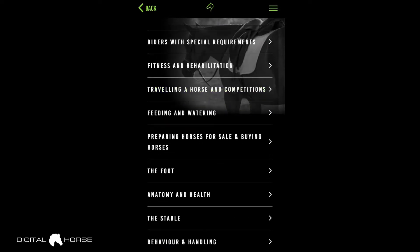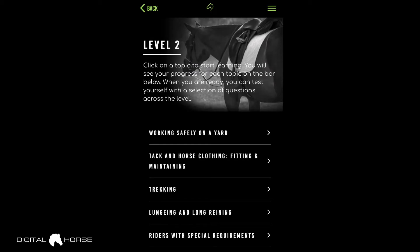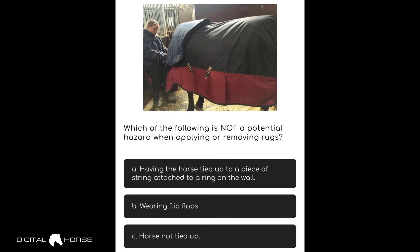Let's scroll down — these are all of the topics in Level 2. As I mentioned, the questions are based heavily around equine examinations: BHS Stages 1 & 2, Ride Safe, and NVQ 1 & 2 Horse Care in the UK. Let's start with tack and horse clothing fitting and maintaining. This is the general layout of the questions — they're multiple choice, a really good way to engage with the question.